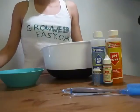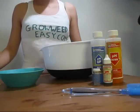Hello, my name is Nebula Hayes, and today I'm going to show you how to adjust the pH of your water.